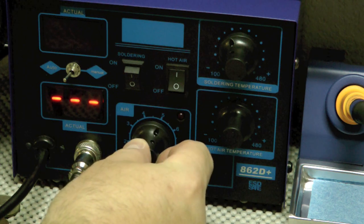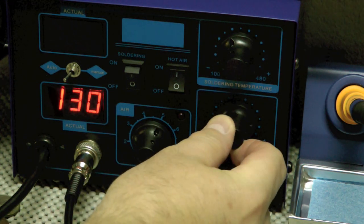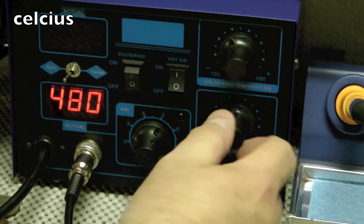It was a pretty good price. You turn on the air over here, the airflow control is here, and the temperature is over here. You can set it as low as 100 degrees and as high as 480 degrees.